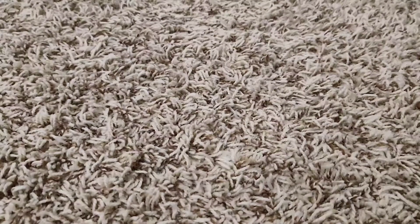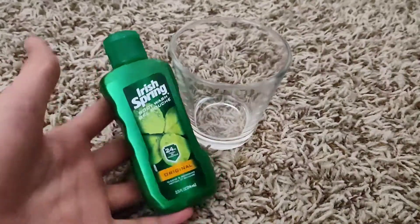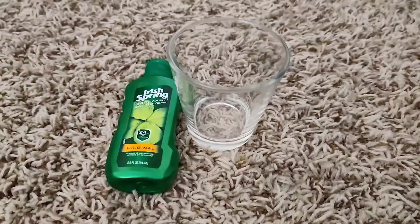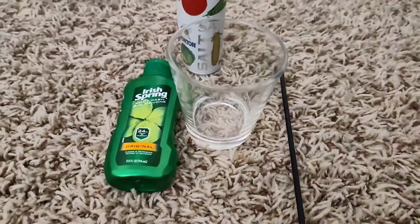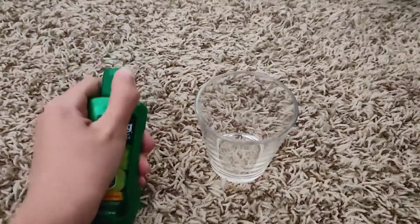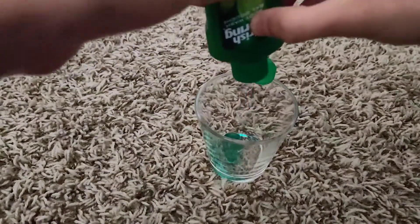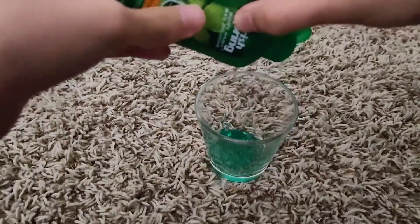Hello friends, today I'm going to be testing out body wash slime two ways. For the first recipe you're gonna need something to make your slime in, some body wash — I got this little travel size Irish Spring — some salt, and something to mix with. You're gonna start by taking your body wash and putting however much you want into the container. How much body wash you put in is about how much slime you're gonna have.